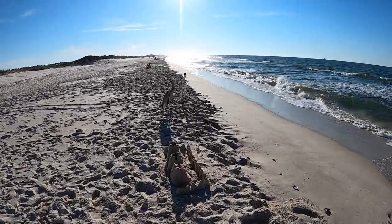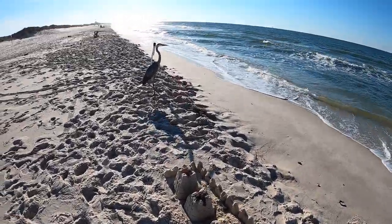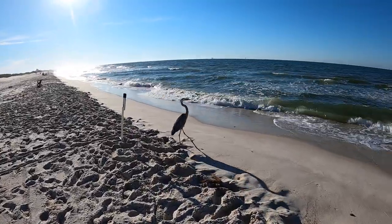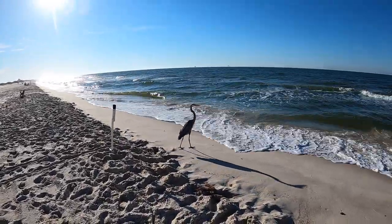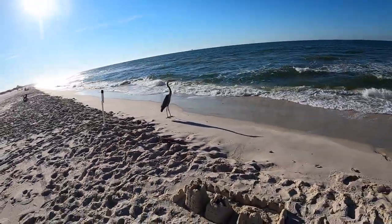Oh, it don't take long for you to show up, does it? Got a cool sand castle there and a nice big old great blue heron. There you go, bud. I ain't caught any fish yet, so you're being pretty optimistic and I appreciate it.